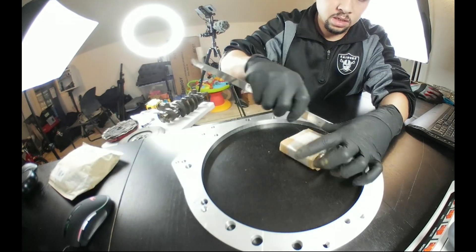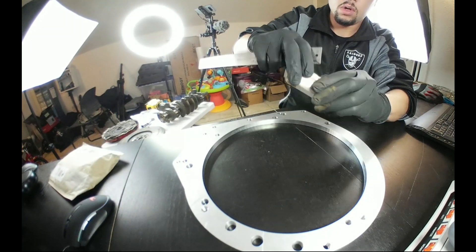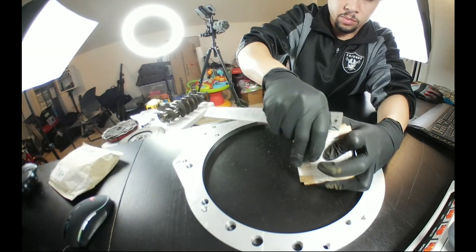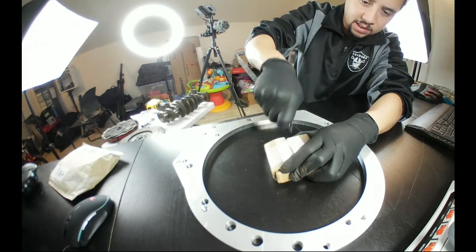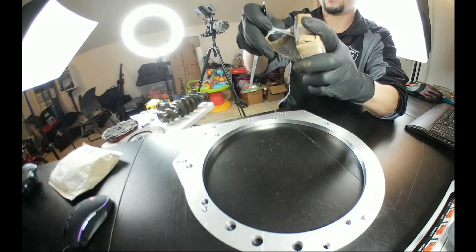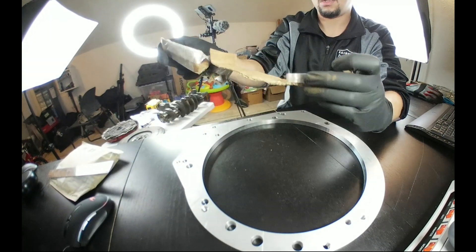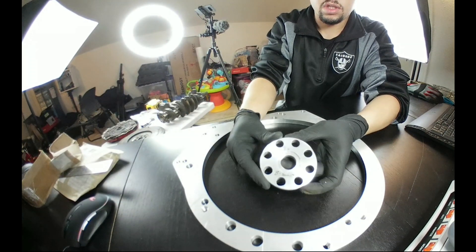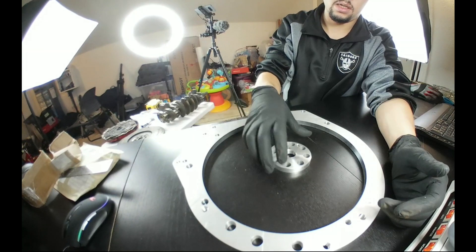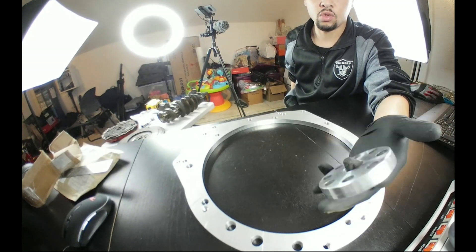One thing about Jeremy's packaging is it's definitely secure, so you definitely don't have to worry about losing anything. Appreciate that — better safe than sorry, right. Alright, so we got a spacer in there. As you can see it's a B-series spacer, billet aluminum, pretty light. So there's the spacer.